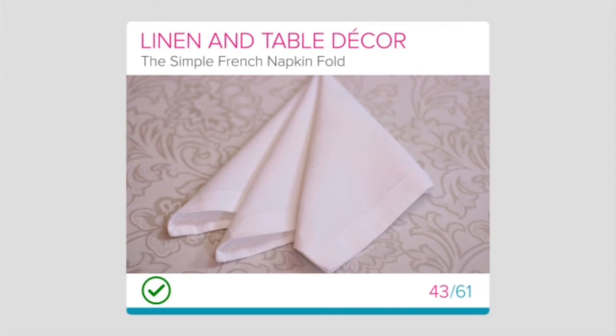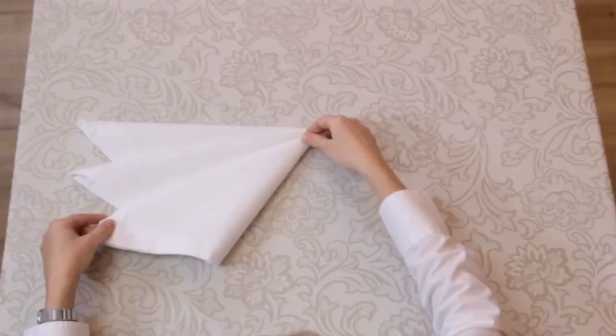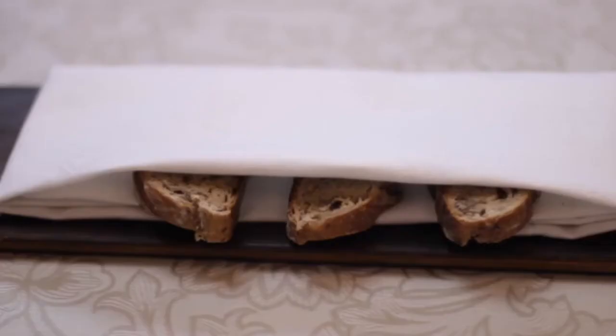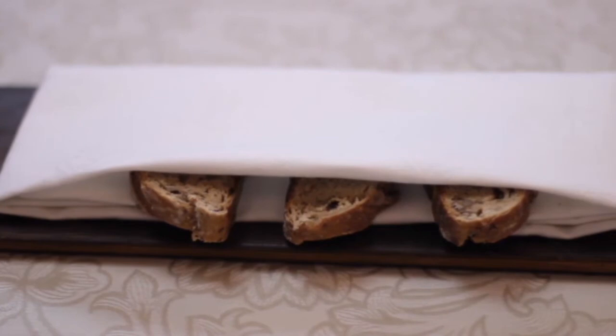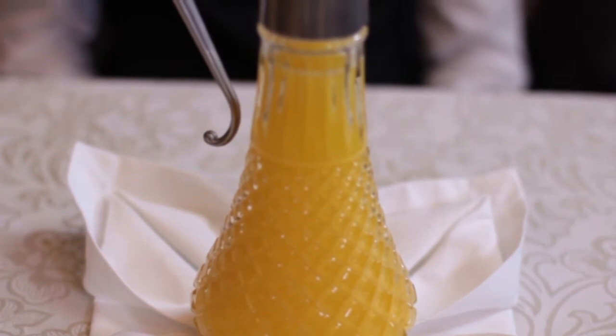We're going to look at a few simple napkin folds that you can use for service. As a general rule, it is best to keep the folds simple so that the amount of contact between your hands and the napkin is as little as possible. Whichever fold you use, ensure that the napkins are folded before setting the table and that there are extra napkins folded for during service. First, we'll take a look at the Simple Square Fold.